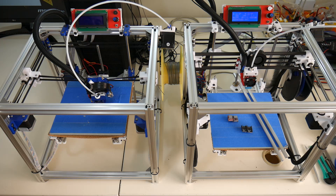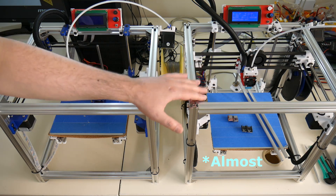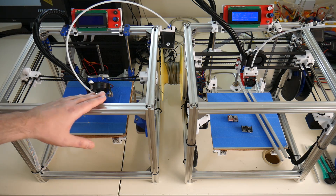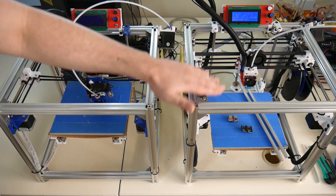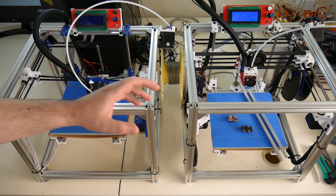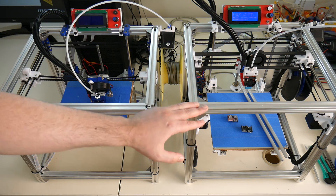I have two Hypercube printers. This one on the left is the original printer that I built during the build log series, and this printer over here is the second printer I built using the exact bill of materials from the Thingiverse Hypercube page. I've just removed the carbon tubes from my original printer and moved them into this second printer because I'm trying to figure out why it has a slight rattle or grinding noise at certain speeds whenever the X gantry is moving along the Y axis.